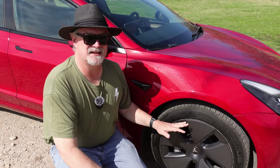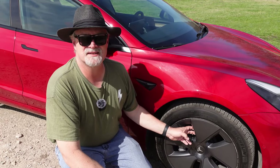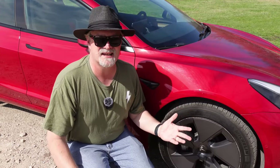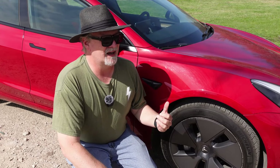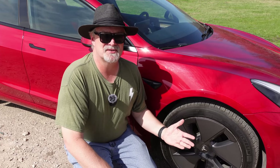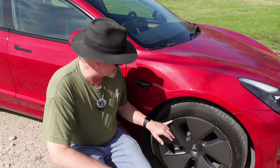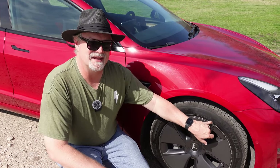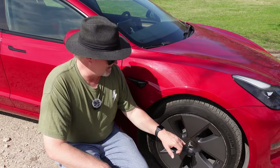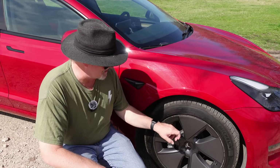Our Model 3 has the 18-inch rims and the aero wheel covers — this is basically the stock setup if you ordered a Model 3 back in 2022. Our car from Hertz, since it's a decommissioned rental car, has wheel rash because the wheel sticks out, and every wheel is like this. This wheel cover doesn't cover that part; it just kind of goes up flush to it.